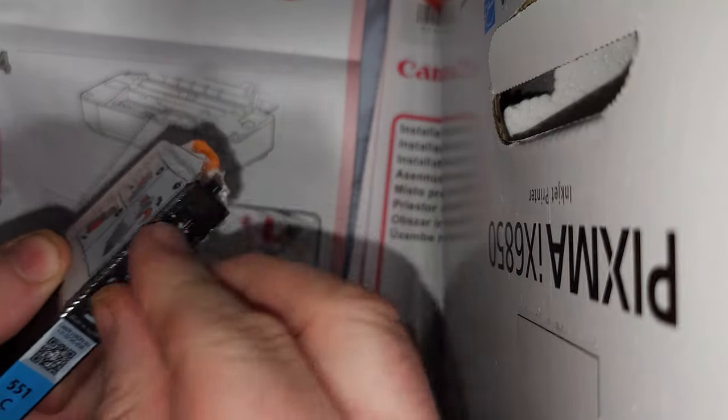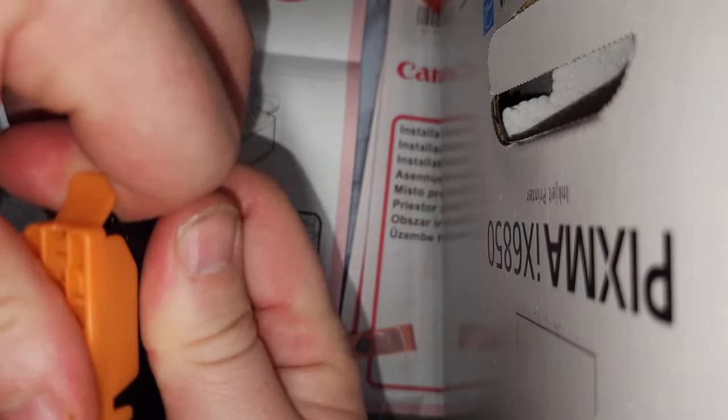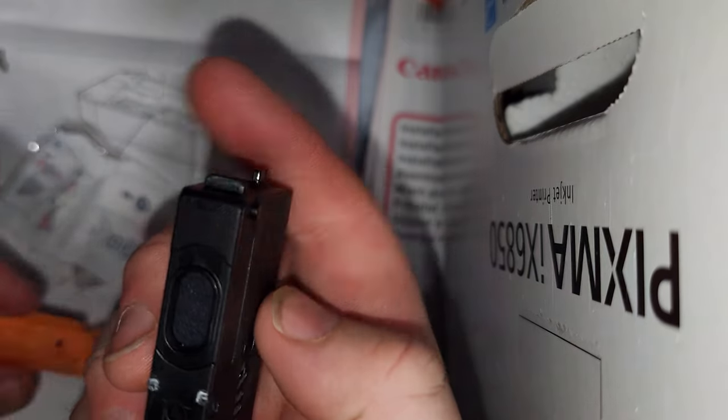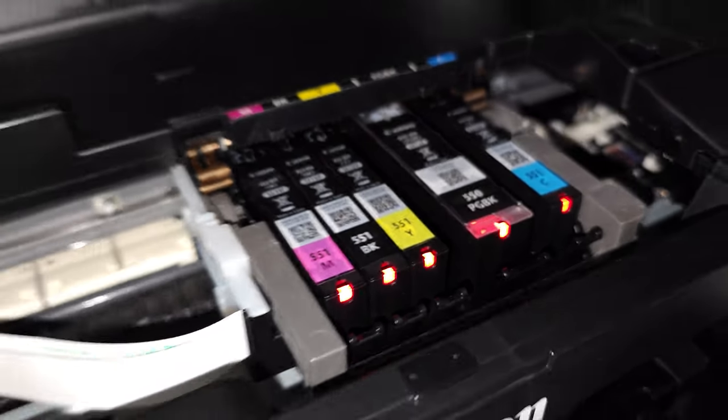So we'll just take these cartridges — a wee bit fiddly. I'd recommend that you turn these upside down and be careful how you take this one off. So all the cartridges are in, lights on. I'm going to close the lid and press the star button — in fact it's moving down to the slot.